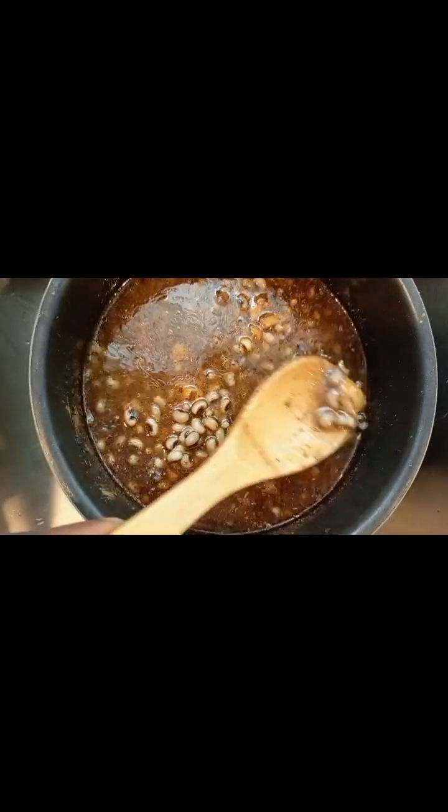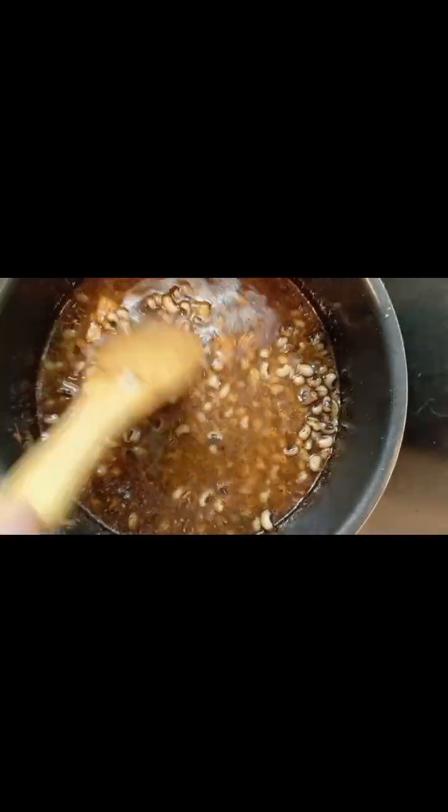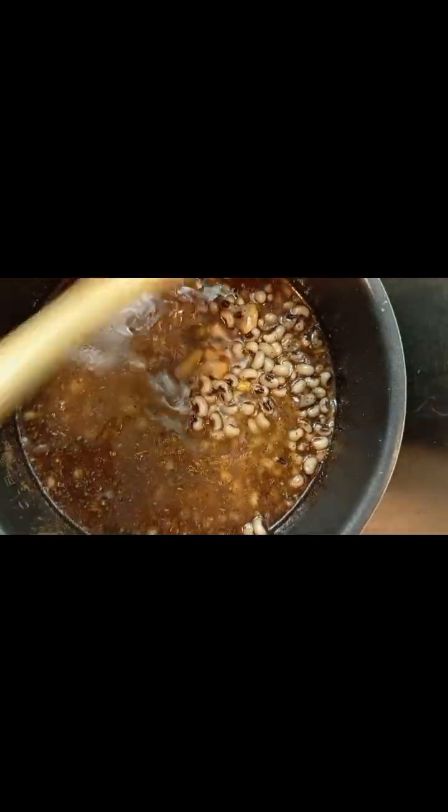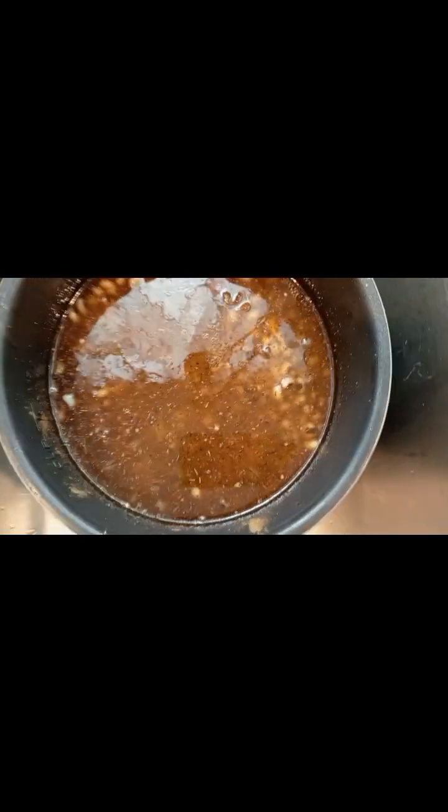You see this? This is ripe plantain. I'm going to add some oil, then all my tomatoes, and let the pressure cooker do the work.